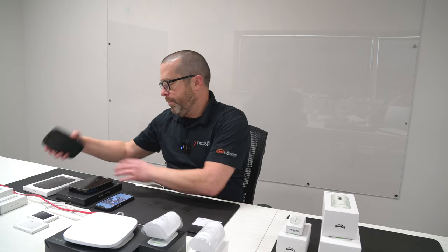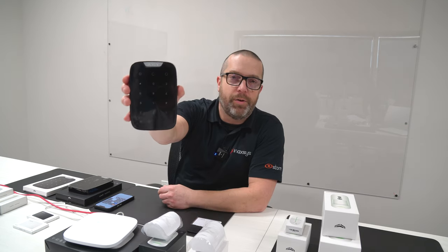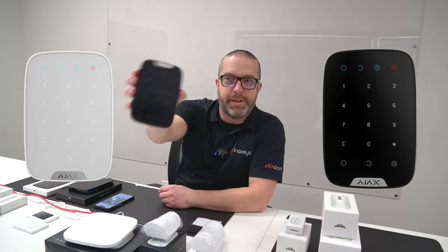I have two different versions in front of me. The basic version is the standard keypad — this is the entry-level keypad from Ajax Systems.